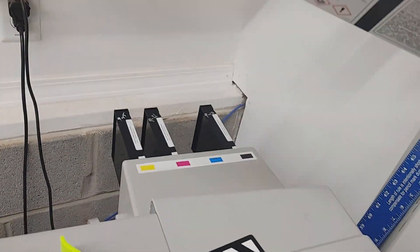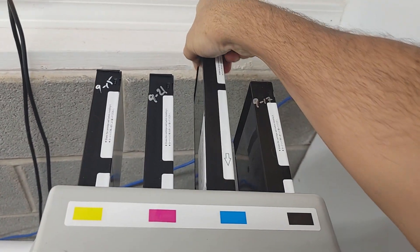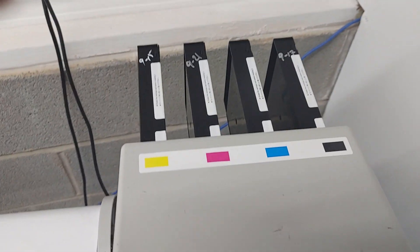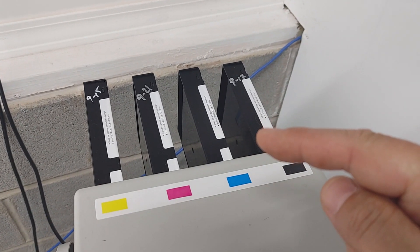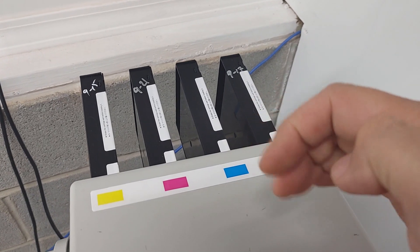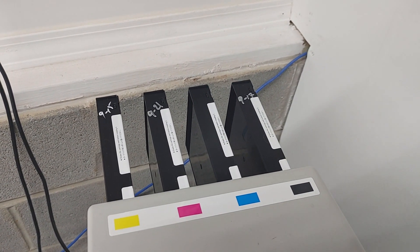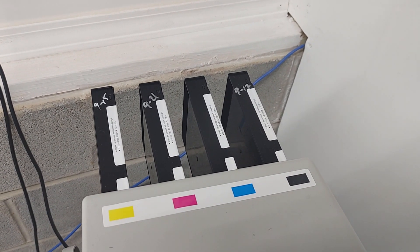Give it a couple good shakes before you put it in there. Make sure you don't drop it. I will say that putting them in takes a lot more force to seat those cartridges — for whatever reason, the white ones just slide in more easily.